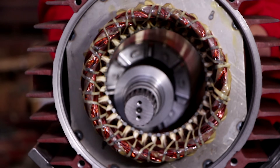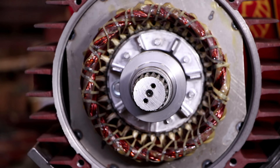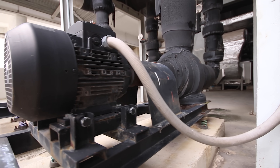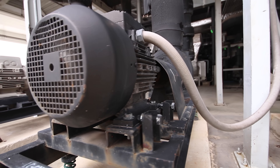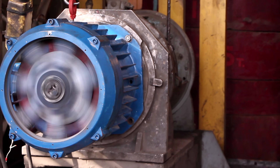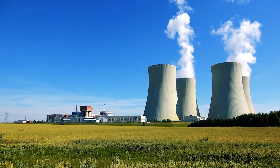This is an electrical motor. It's one of the most important devices ever to be invented. These motors are used everywhere, from pumping the water we drink to powering elevators and cranes, even cooling nuclear power stations.